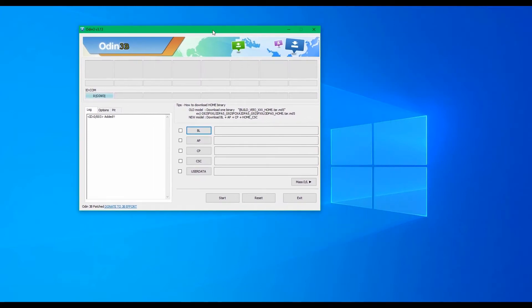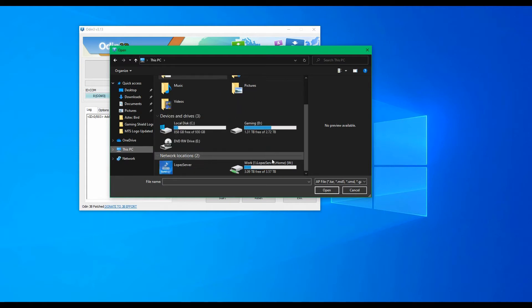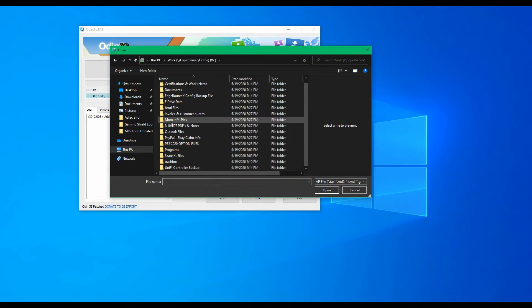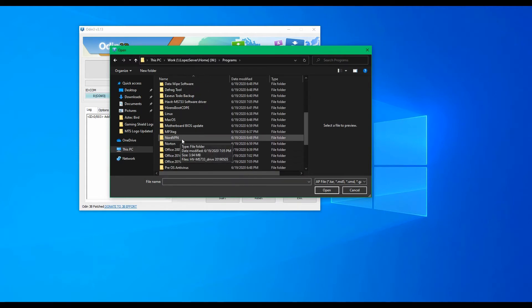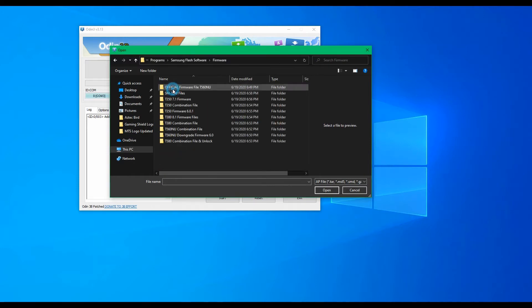Make sure you select the correct files for each flash. You can find this version of Odin and the files in the link below. Let's go.